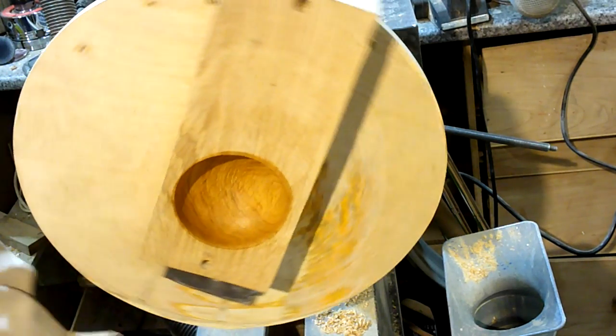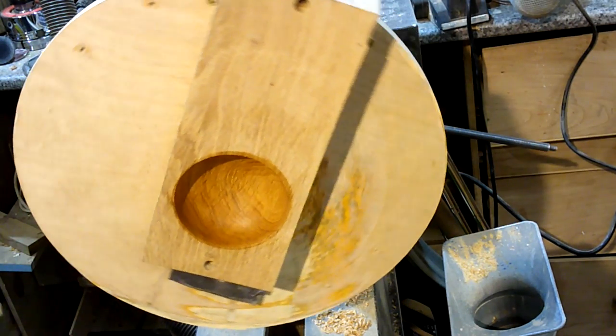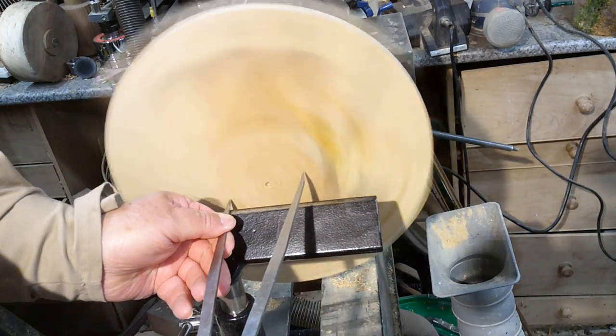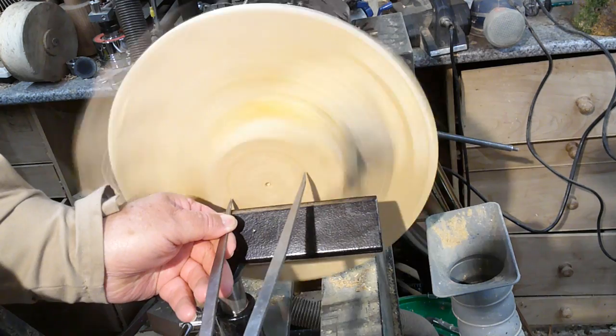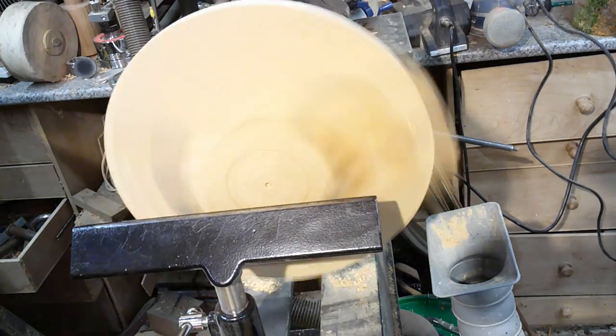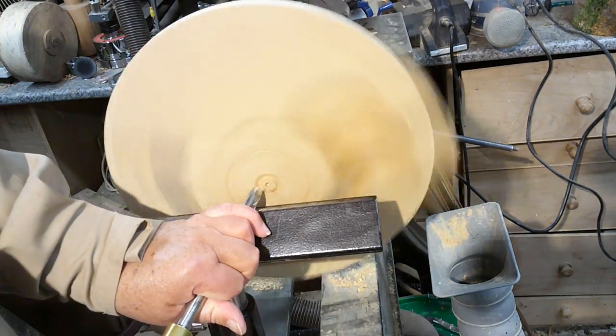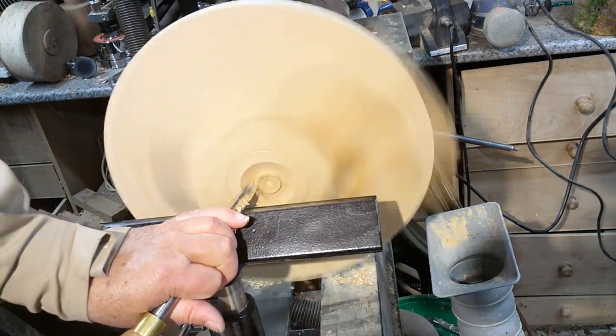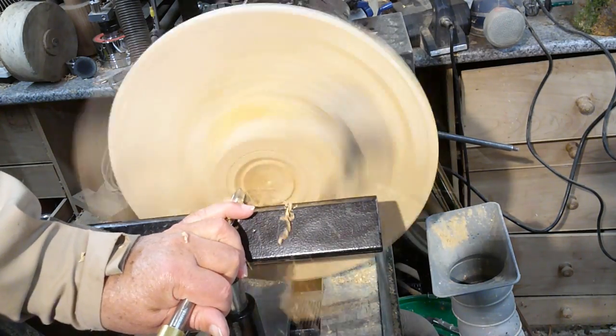So what I'll do now is just turn that around and do the other side. Here we are - more of the same. I'm going to hollow it on the opposite side of the piece of oak, and I've just set my calipers a bit five mil less than what I need, to give me a little bit of room to work with.